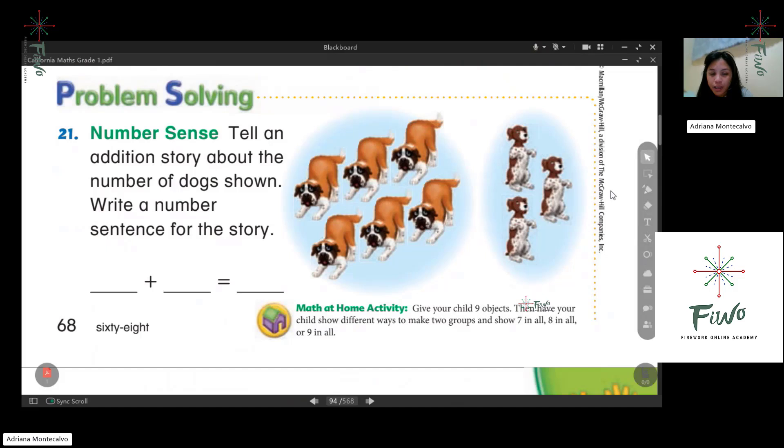So next I think we are going to have a problem solving. Can you read the problem? Tell number ten: tell an addition story about the number of dogs shown. Write a number sentence for the story. Okay, so tell a story first.